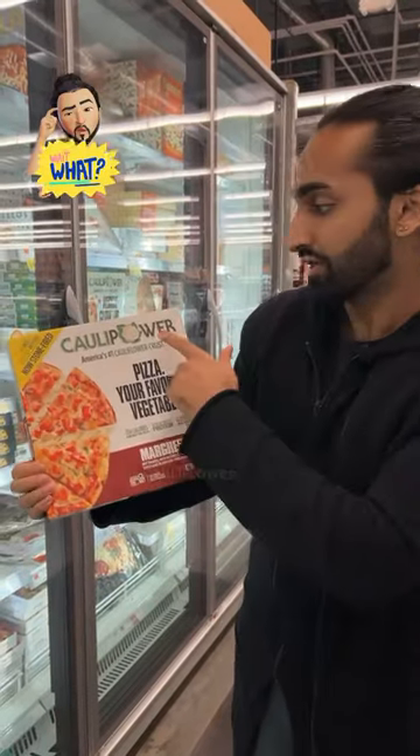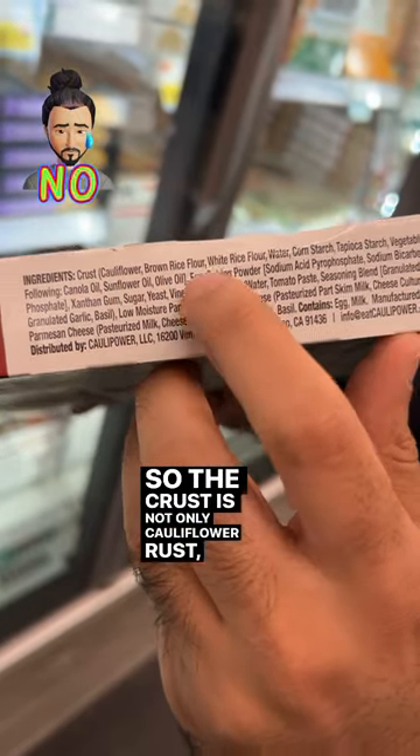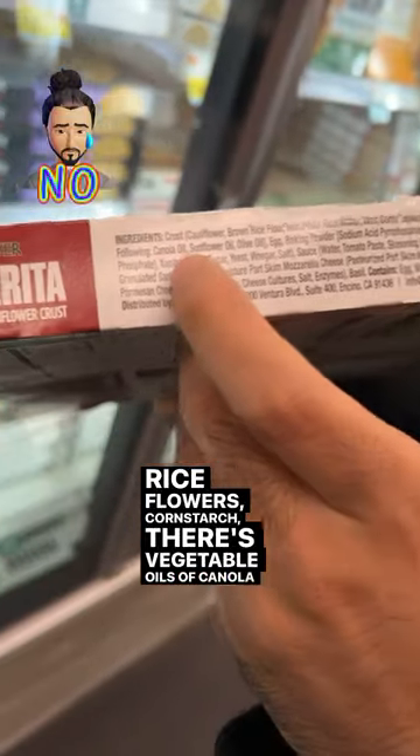The most misleading one is the cauliflower crust — America's number one cauliflower crust. The crust is not only cauliflower; it's a bunch of rice flours, cornstarch, and there are vegetable oils like canola oil and sunflower oil.